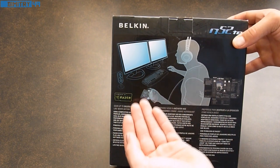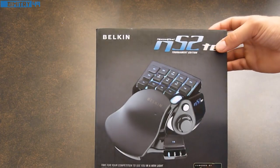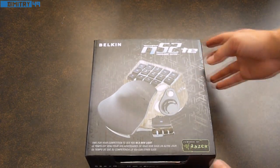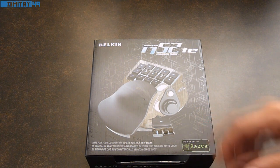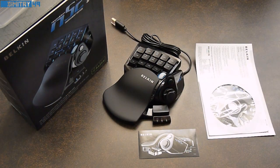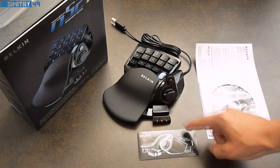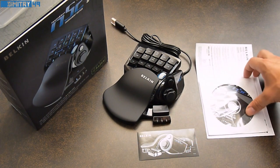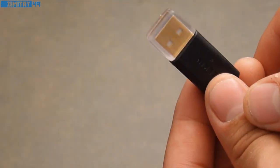Let's go ahead and open this Belkin Speedpad N52TE Tournament Edition and see exactly what accessories and items are included in this packaging. The Belkin N52TE includes the product itself, a case patch with the actual product showcased from the side, an installation CD, and an installation manual. Also included is the USB connection.